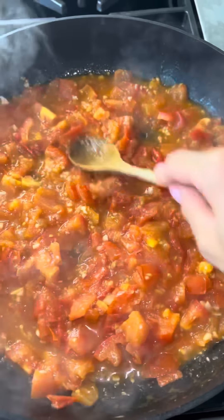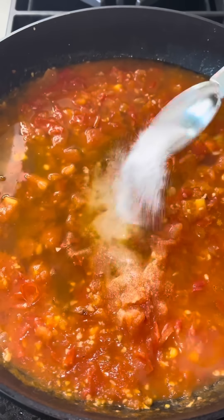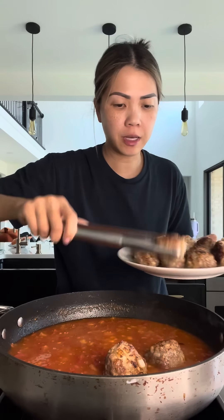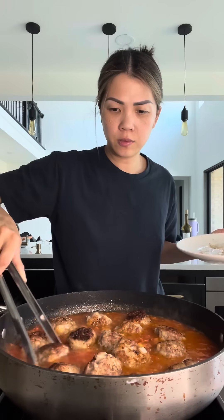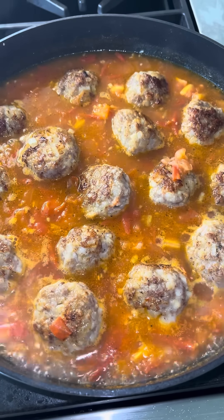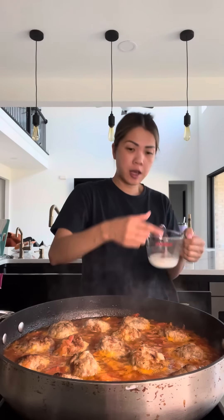My tomatoes were cooking for three to five minutes until they started to blister. Add one can of chicken broth, sugar, fish sauce, and black pepper to taste. Carefully add the meatballs back in. Once it starts to bubble, reduce your heat, cover, and cook for 15 minutes.